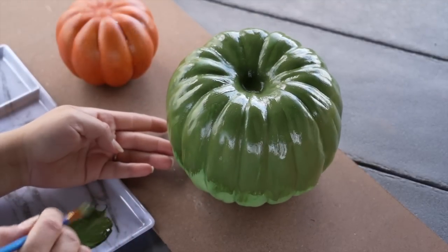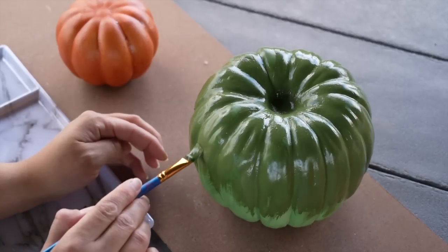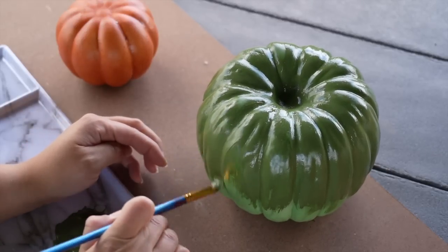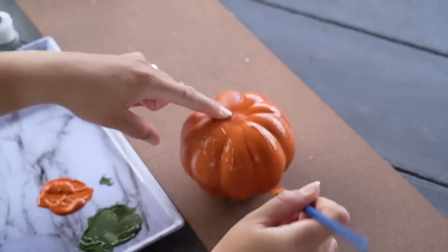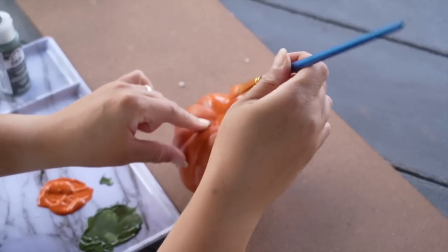I always start painting anything like this from the bottom up. As you can see, I took out the stems and had these upside down at first. I like to do this because if any paint messes up after I paint it, at least it's on the bottom of the pumpkin and not the top. So always start painting from the bottom upwards.